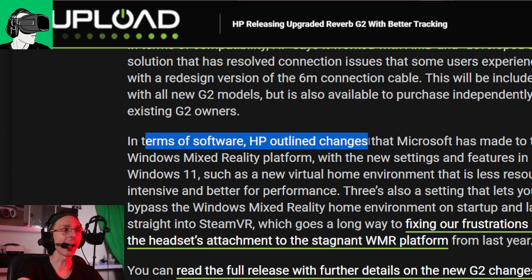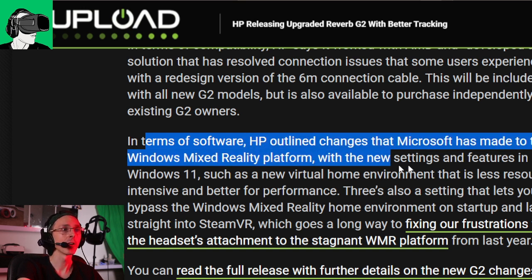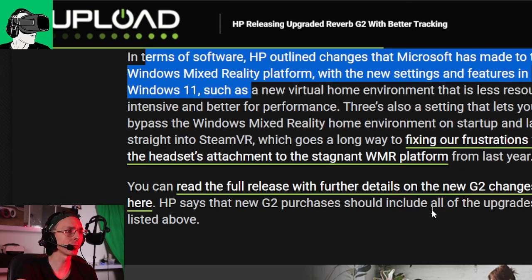In terms of software, HP outlines changes that Microsoft has made to the Windows Mixed Reality platform, with new settings and features in Windows 11. I personally don't have Windows 11 — I'm not able to install it on my computer yet, so I'm still running Windows 10.